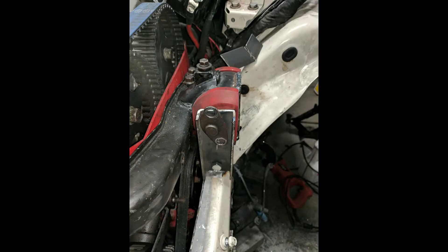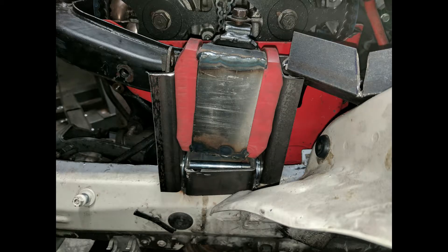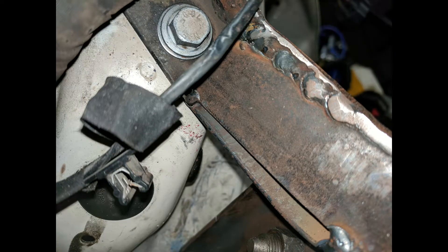I took a piece of L-bracket, chopped a V in it, removed the center, and bent it back to get the perfect angle. Then we welded that together, put in some reinforcing pieces, and sanded everything relatively flush. That's how it ties into the frame, using an OE bolt.